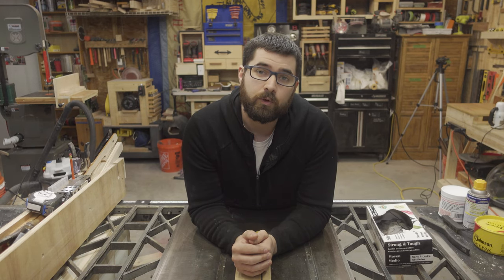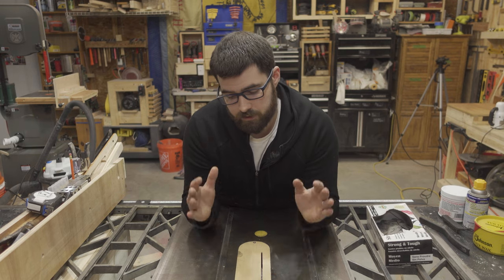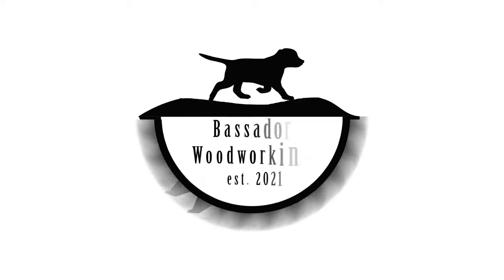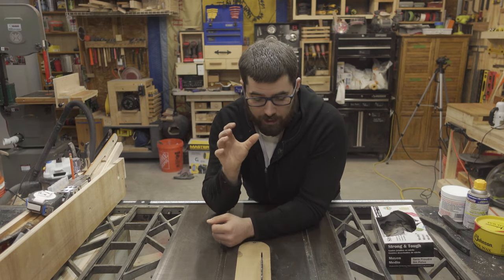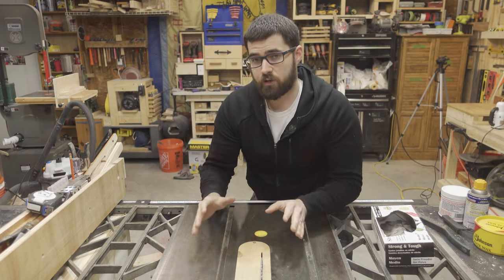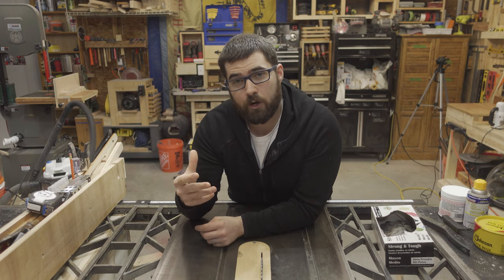Hi, I'm Wayne and this is Bastoa Woodworking. My table saw has been working overtime lately and now it's long overdue for some much-needed maintenance. This table saw has been working really hard for me lately and it hasn't missed a beat, so now it's time to thank it by addressing some of the minor issues that are coming up before they become larger issues.